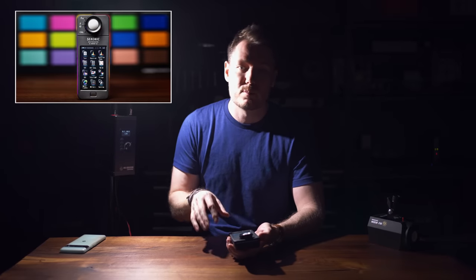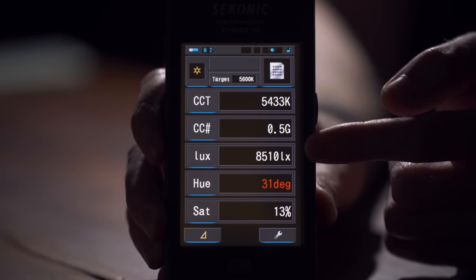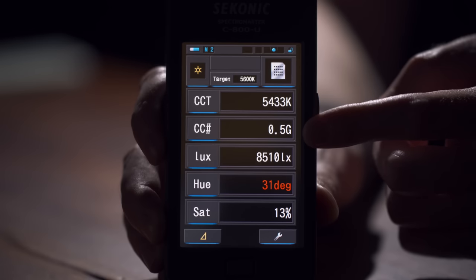I have a whole separate video on light readings and photometrics — what manufacturers might mislead you with and what numbers actually matter, done on the Sekonic. I recommend checking that out if you don't know what these numbers mean. This test is basically to validate what iFootage is claiming, because they're providing some seriously strong photometric numbers. At about a meter away, I'm getting around 8,500 lux, with only a 0.5 green correction requirement — and it doesn't look particularly bad on skin tones.